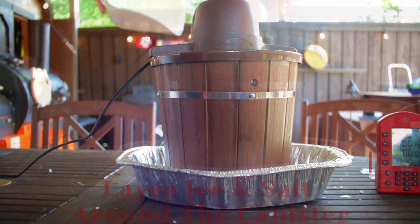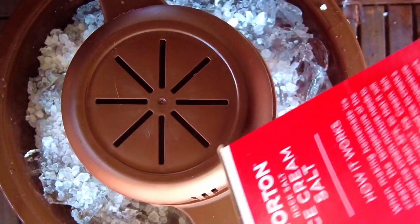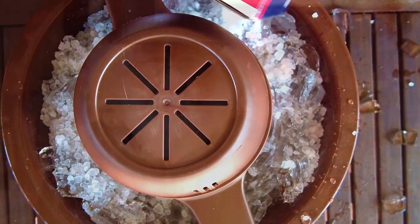Now we want to add a layer of ice and then cover with a thin layer of salt. Continue layering with ice and salt until the bucket's full. Add ice and salt as needed for the next 30 minutes or until the machine stops.